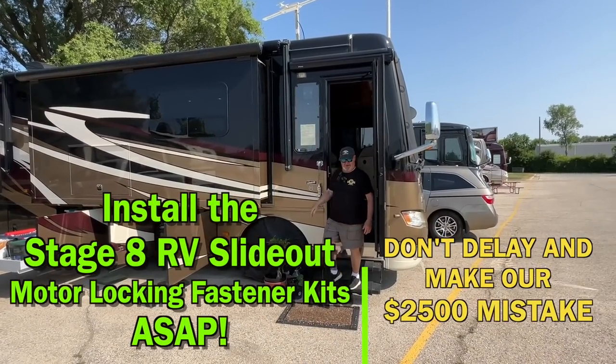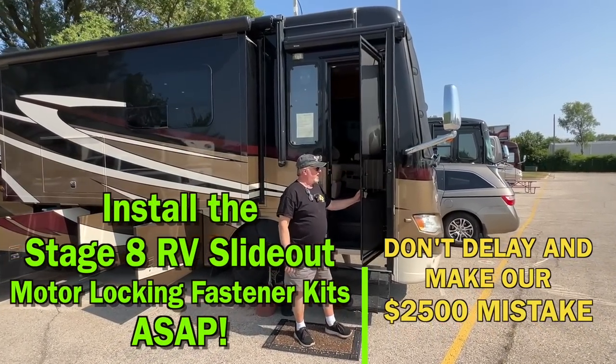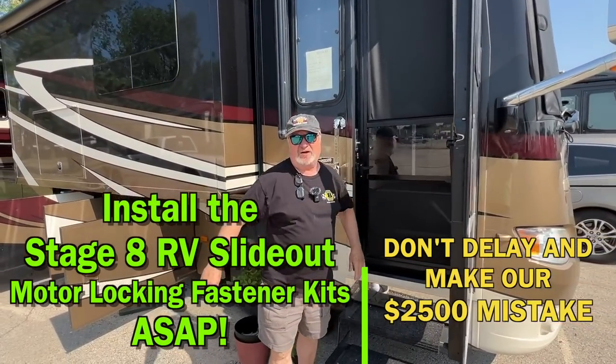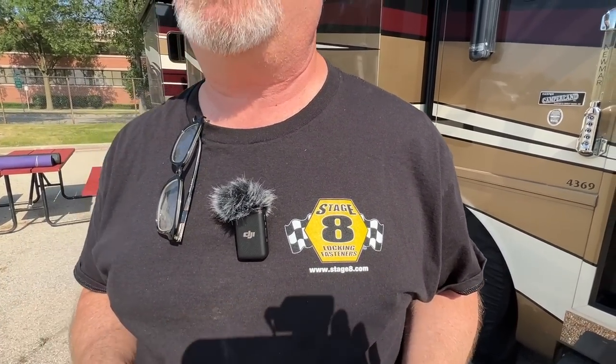Today's video is about something that's been pretty important for Sue and me for a really long time. Stage 8 is the company sponsoring this video, and they have provided me with the locking bars and locking mechanism that I'm going to show you.